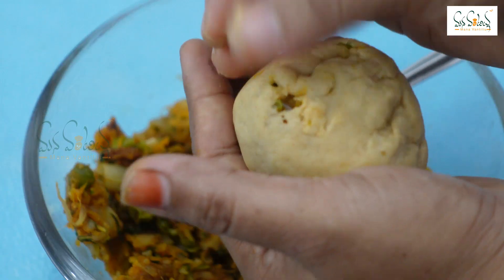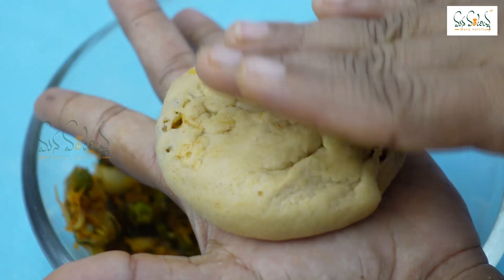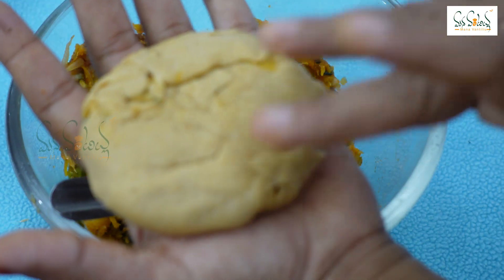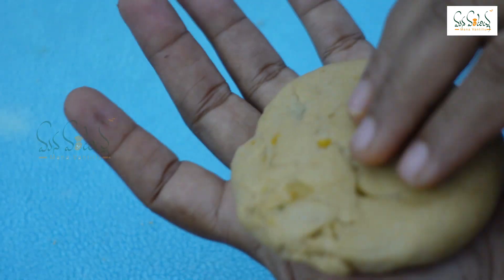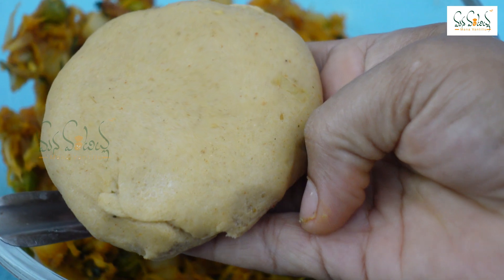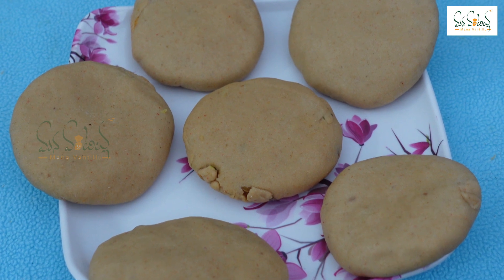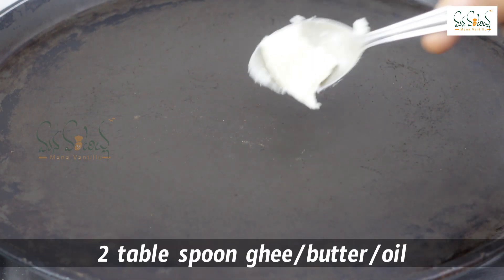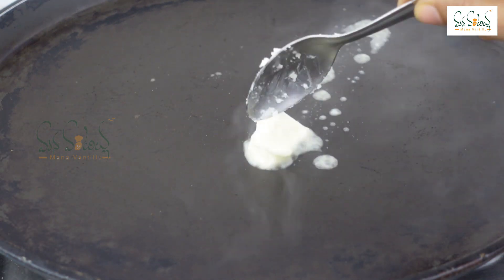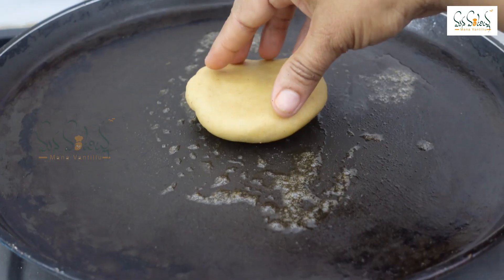First, we will place the stuffing on the dough ball. We will press it and cover the stuffed vegetables. We will oil the surface. Then we will cover the filled chapati. I am ready to cook this dish in the pan — a shallow fry in a non-stick pan. I will add 1 tablespoon of oil or butter to the pan.